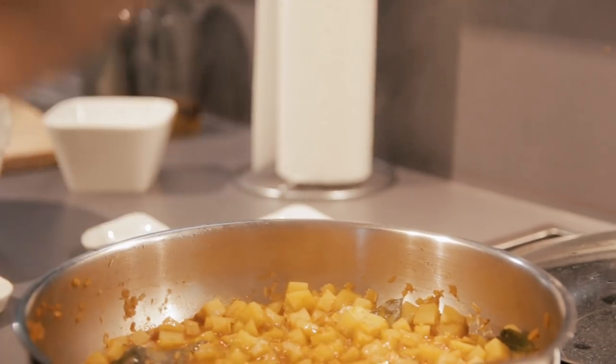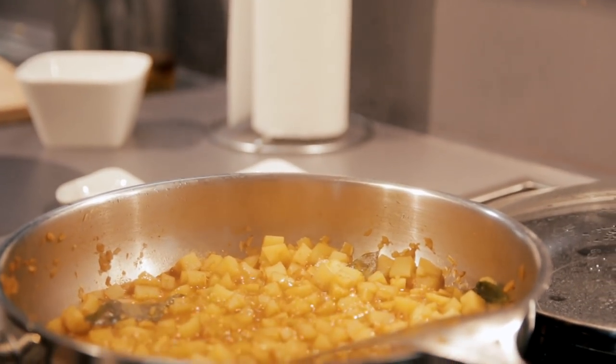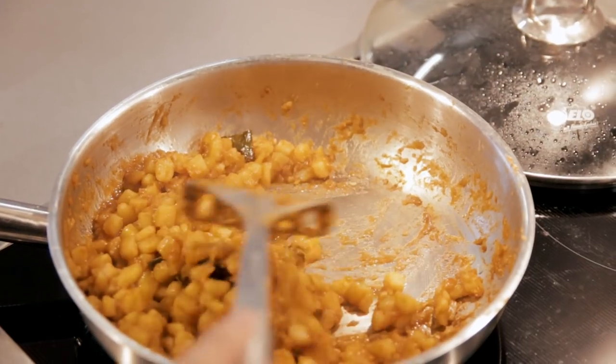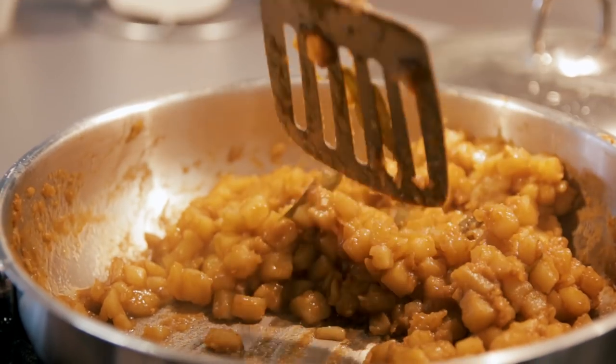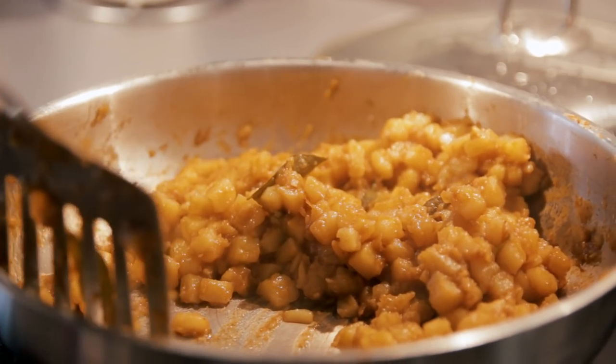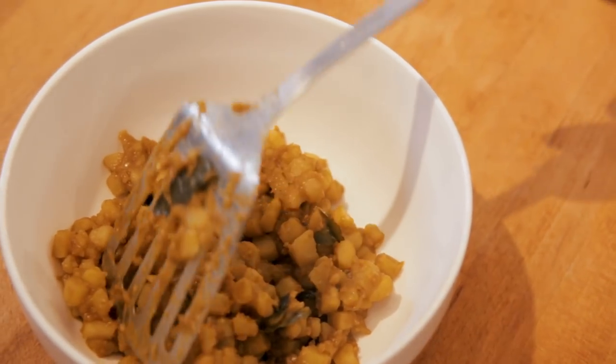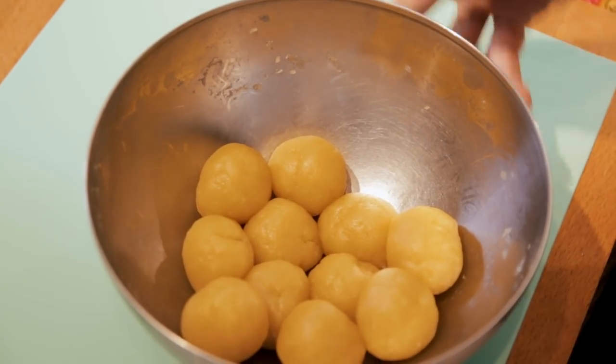We are also going to add a bit of salt and sugar just to taste. Once you see that this is almost dried up and the potatoes are soft, that means it's ready, so we're going to dish it out. While waiting for the potatoes to cook earlier, I've already divided the dough into about 30 grams per ball and left it in the fridge. When it's chilled, the dough is much more manageable.